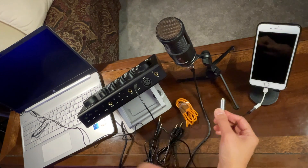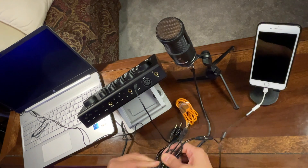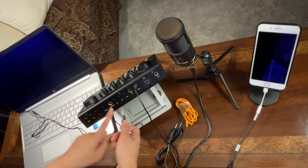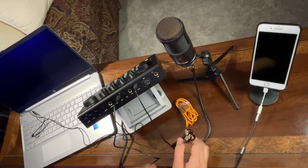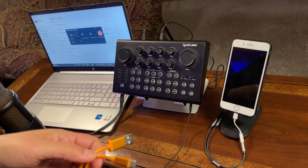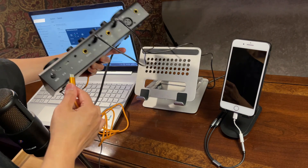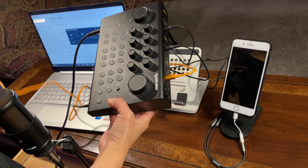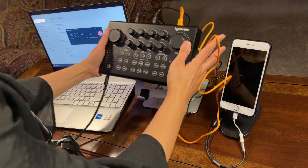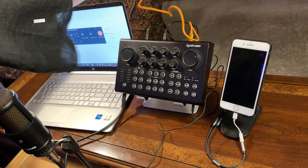Now for the microphone side of the Y-splitter, use another TRS cable. Connect one end to the microphone port on the Y-splitter and the other end to one of the live channel inputs on the Cyanido Live 100 — let's select Live 2. To connect the USB Type-A to USB Type-C, plug it into the port labeled 'PC' on the Cyanido Live 100 and the other end into the laptop's USB Type-A port.